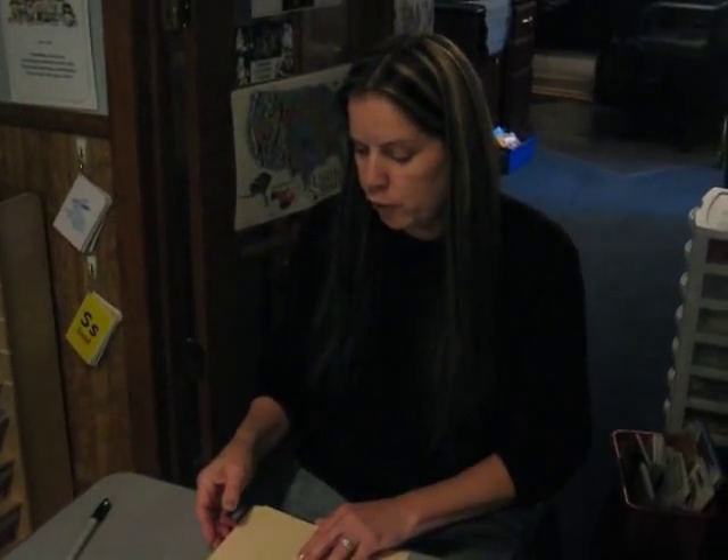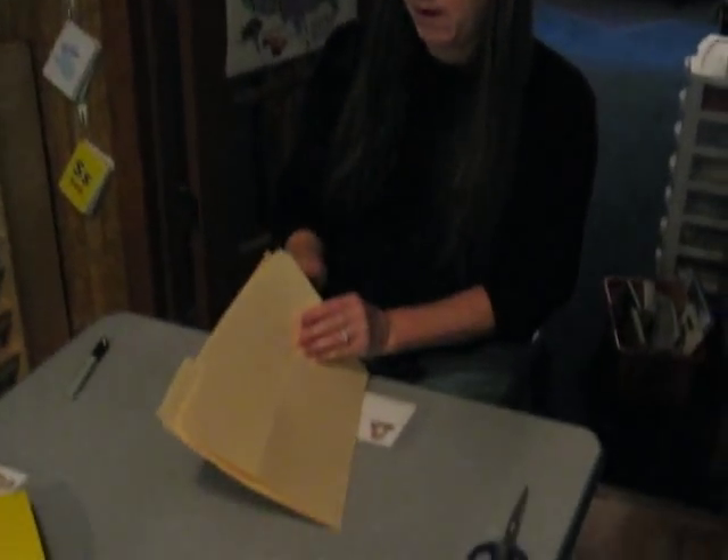Hi, this is Jean from 123LearnCurriculum. I'm going to show you how to fold a lap book using a file folder.